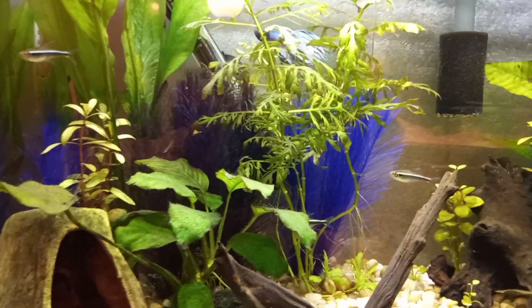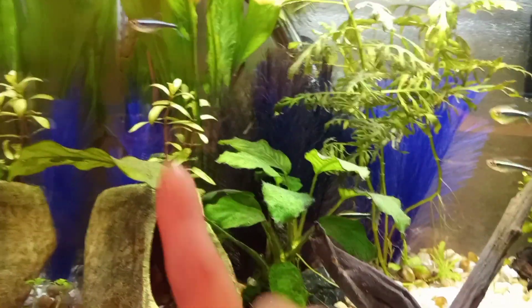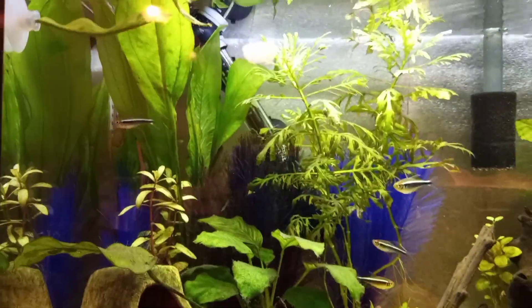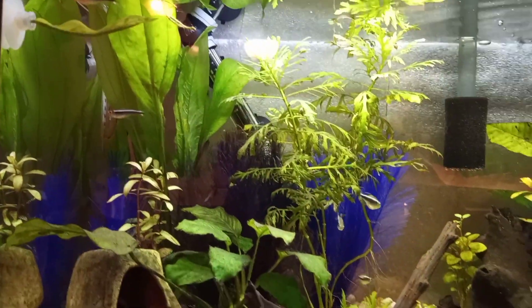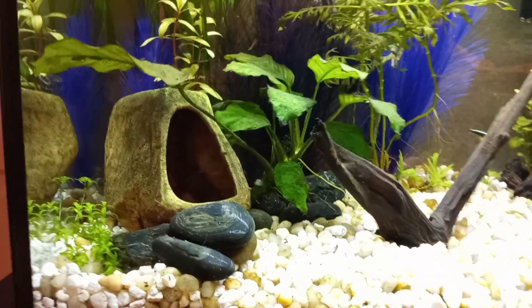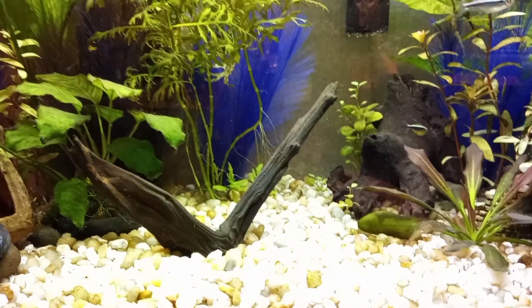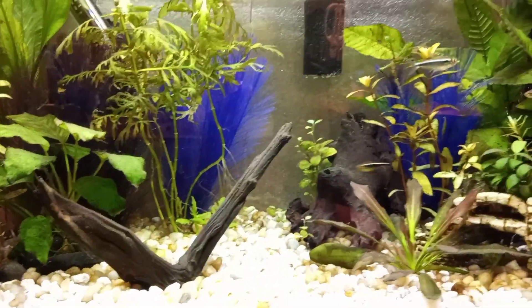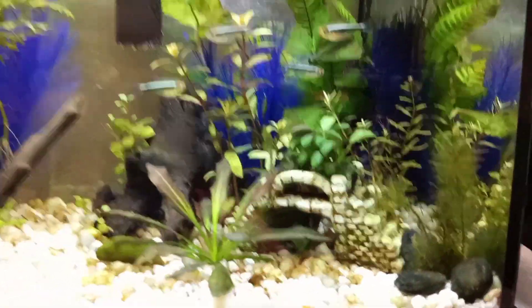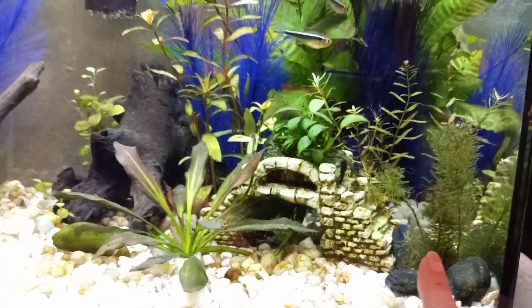The water wisteria is new. There's some more Golden Nacea there. The Ratican sword is new. There's a little bit of Dwarf Baby Tears I added from another tank just to see if I could grow it in here. And the Myriophyllum in the corner here was in his old tank.